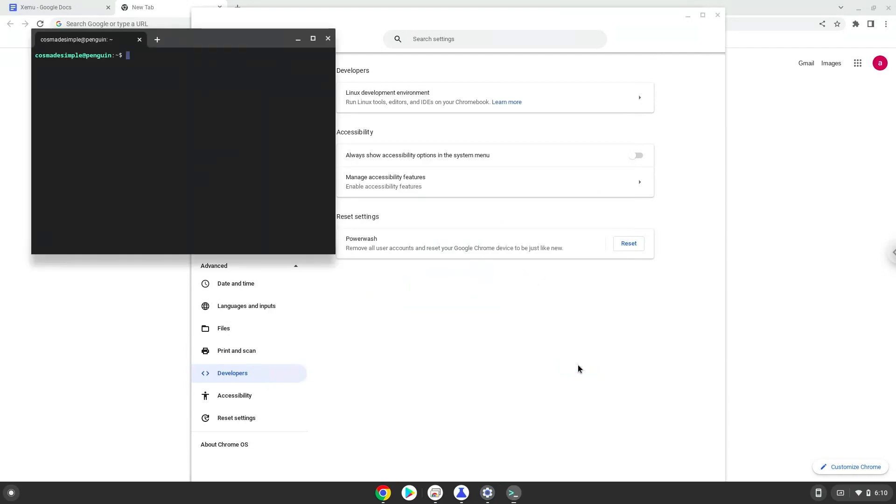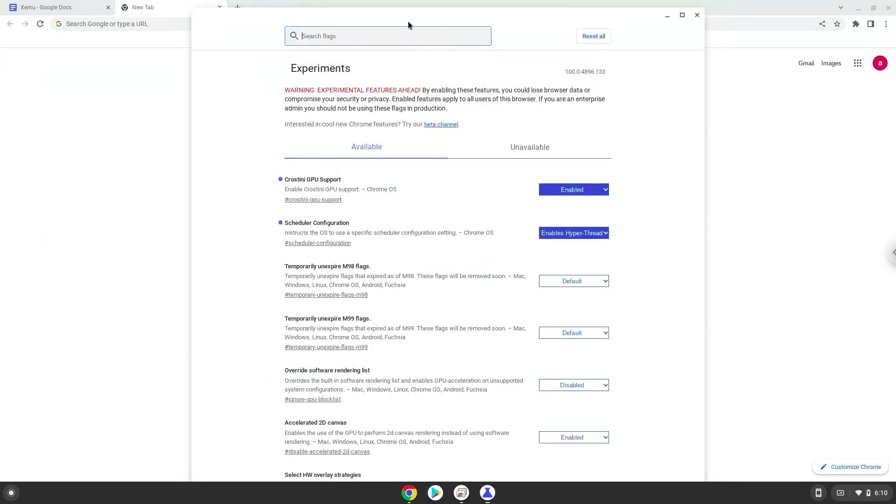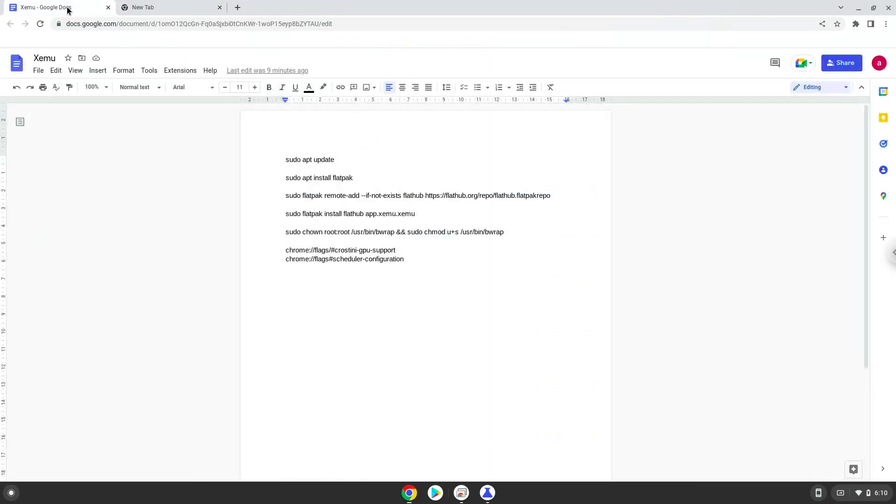Now that we have enabled Linux apps on our system, we will continue to the next step, which is to run several commands in a terminal, which will install Zemu. All the commands are in the video description. Now we will copy the first command and open a terminal session from our app menu.